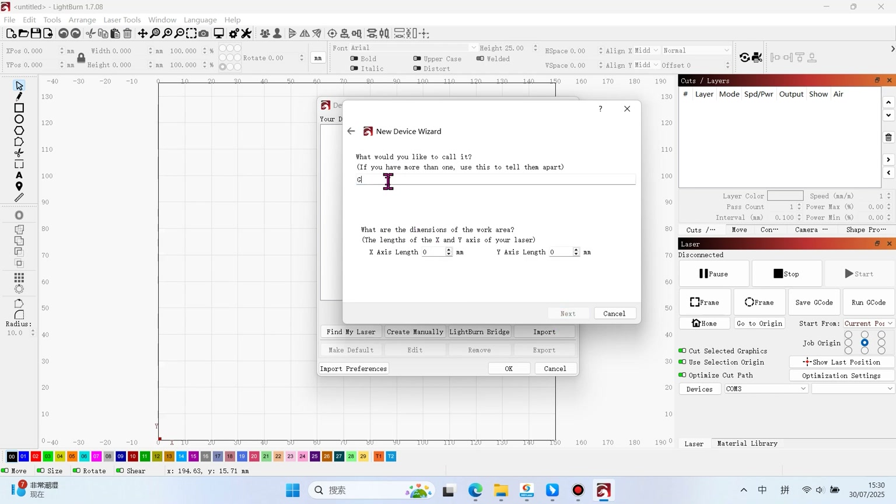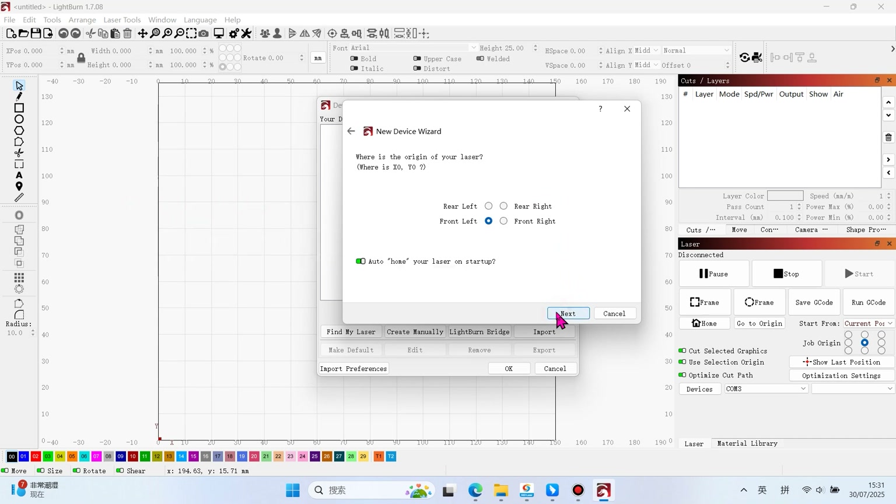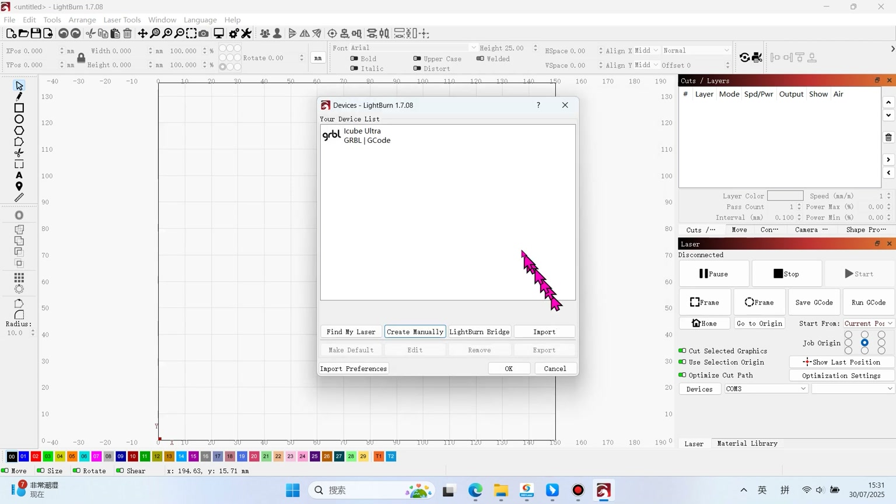Change the device name. Note: the engraving area differs between single and dual laser modules. Select your device accordingly.